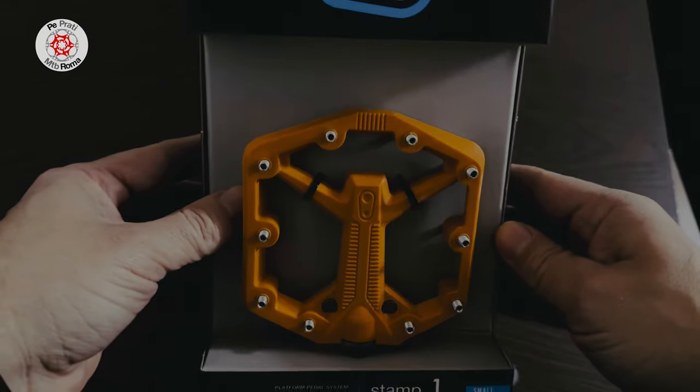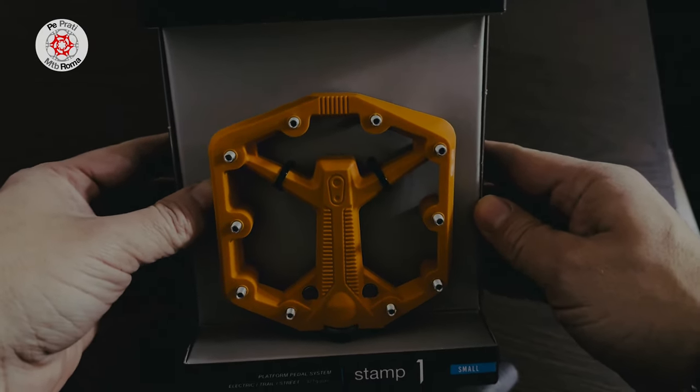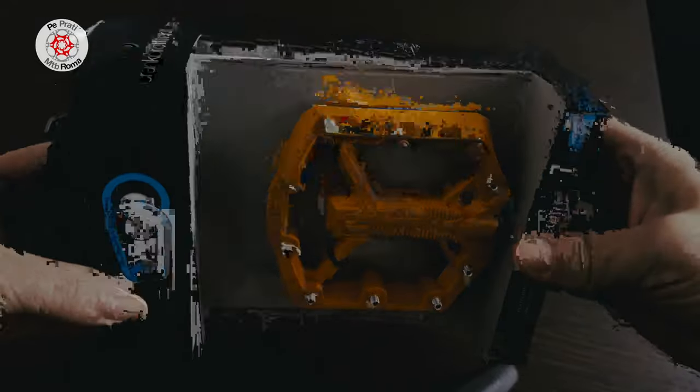In the coming days, I will try them on my Orbea Rise and tell you my impressions in a small review. Make sure to subscribe to the channel so you don't miss out on that test.